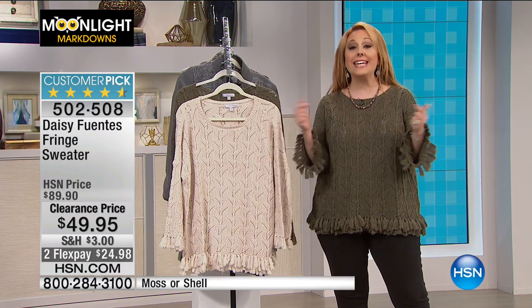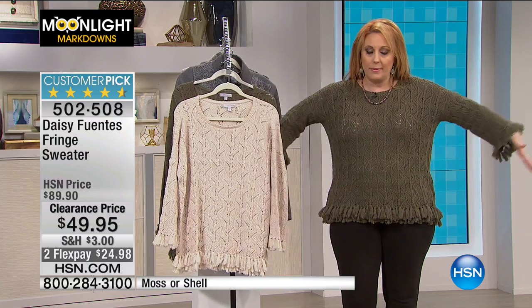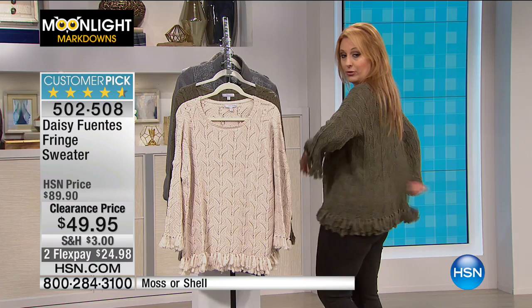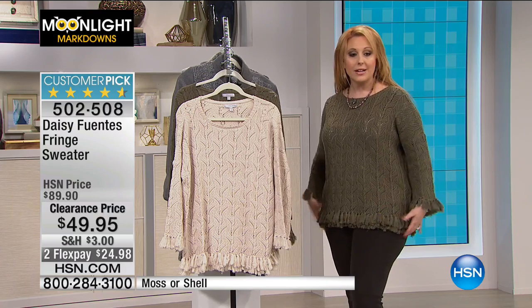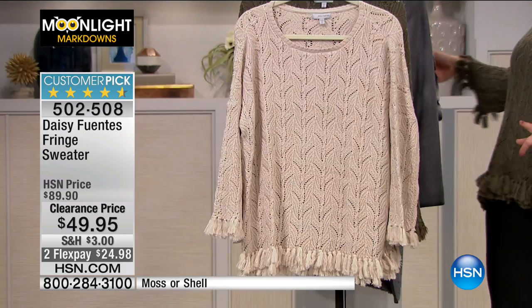I wear a medium — I'm curvy, and a medium is like an 8-10 here at HSN. But I'm wearing the small because there's a lot of room in it and I think it's really cute. I wanted this much room, not that much room. So I'm wearing the small. You've got tons of room in the back too. I was worried going to a small would be too short, but it's still a nice length. I like things long — this is the perfect length for me. We have two colors available: I'm wearing the moss, and this is the shell.